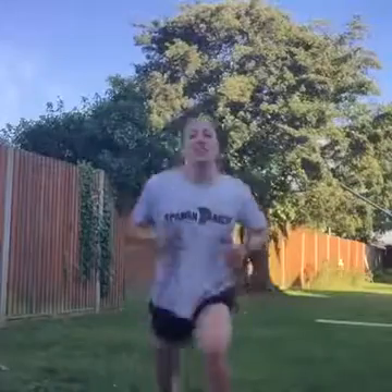Feel the burn — I did lunges yesterday so my legs are killing me. It hurts but it's good. You know it only lasts 20 seconds, so you know you can ride through it. We're into our burpees now.